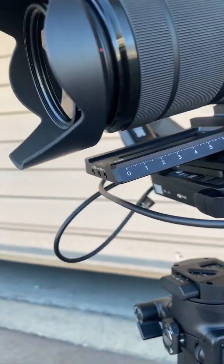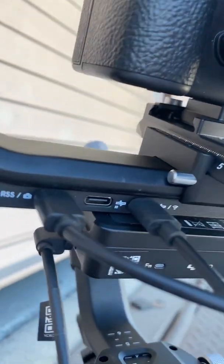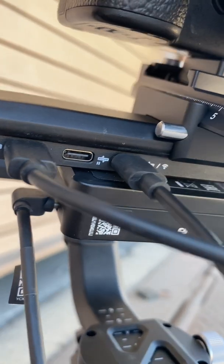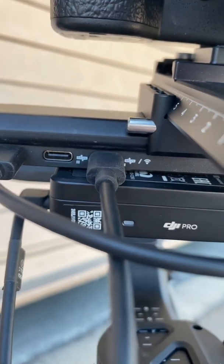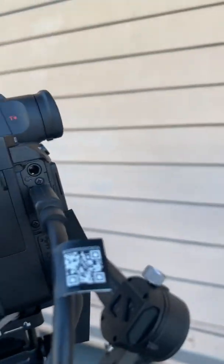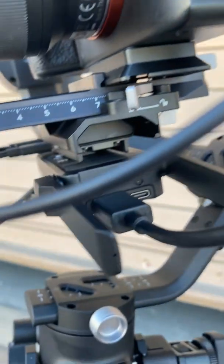That cable then runs down, around, and goes into the front, the RSS feed. Then you connect your Raven Eye with a USB-C cable, and you plug that into the third location that has the little Wi-Fi indicator. And lastly, you plug in your mini HDMI right here into the Raven Eye.